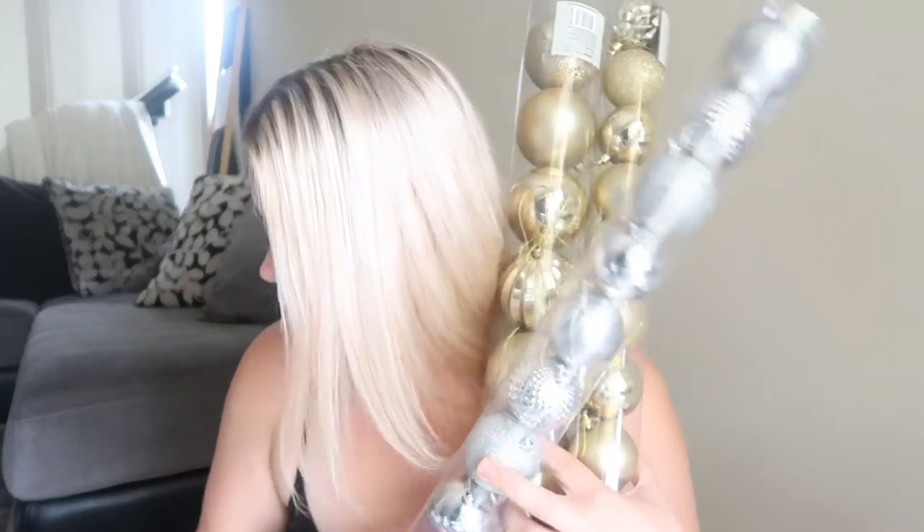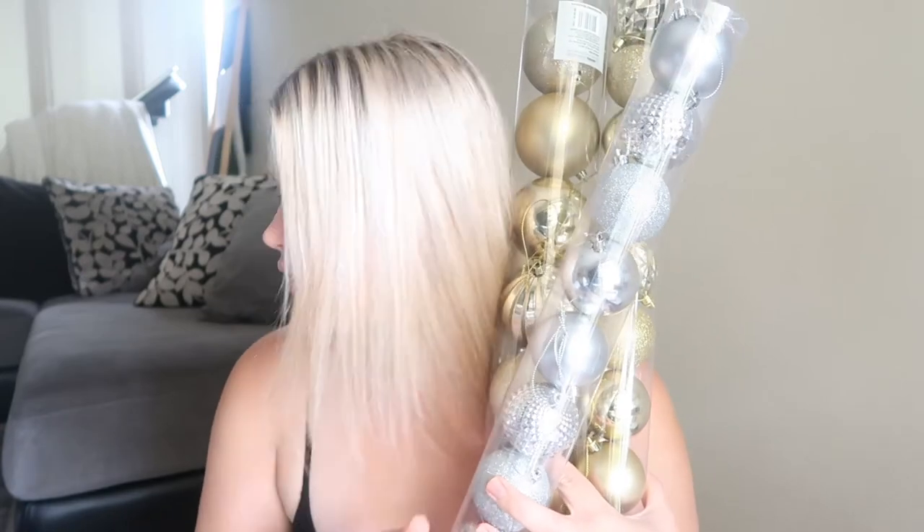I picked up these balls from Kmart — I think the big ones are four dollars and the little ones are three dollars. I got it in silver as well. I'm doing a gold and silver theme on the Christmas tree, and then a rustic look mixed with the traditional red and green, because I love traditional. But I wanted the tree to be gold and silver.